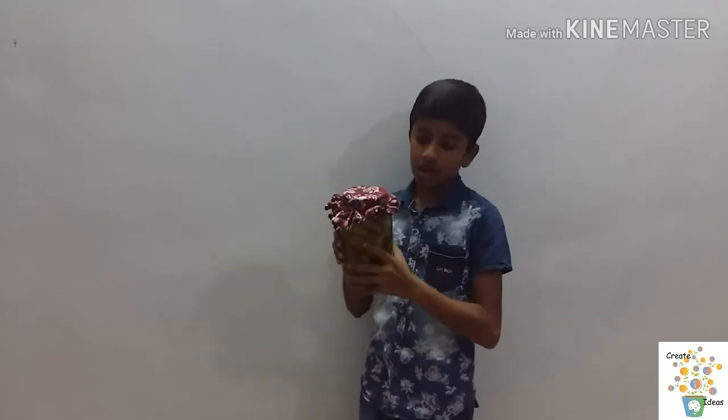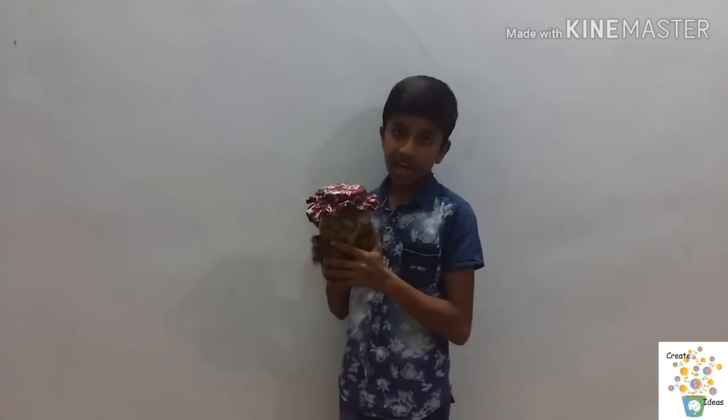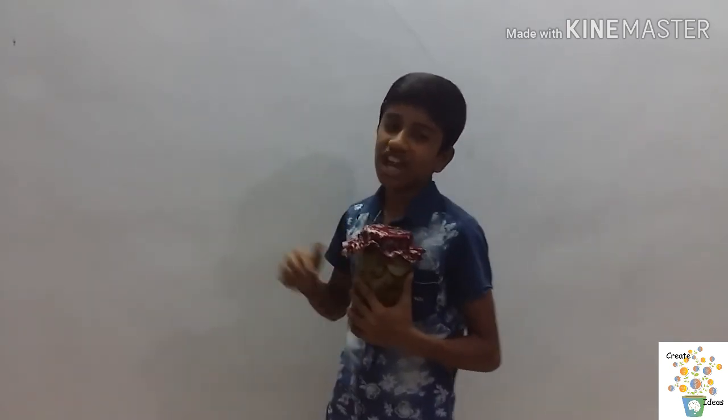I'm making a review. For a nice presentation, we will enjoy. Thank you. That's why I'm making a review.